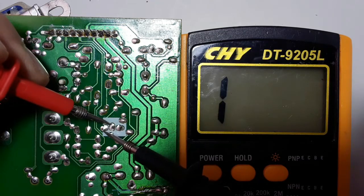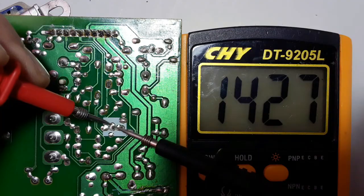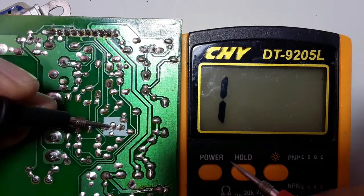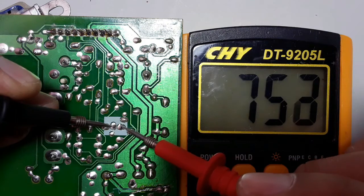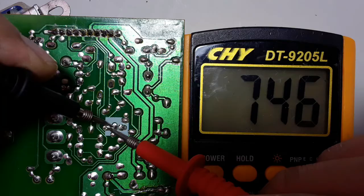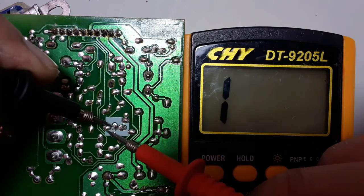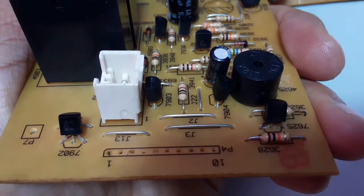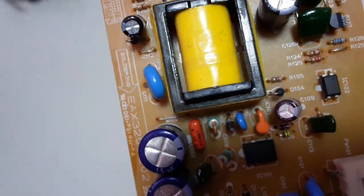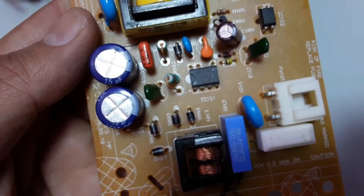Now let's check this one — basically this one is PNP. As you can see, we didn't get a reading; we get a high value, meaning this is not the right way to test it. So let's swap the probes. We put the black probe in the base in the middle and move the red probe once in collector and once in emitter. We get a reading, confirming this transistor is PNP. Now I'm going to show you another motherboard and another switch mode power supply where we'll see other types of transistors.